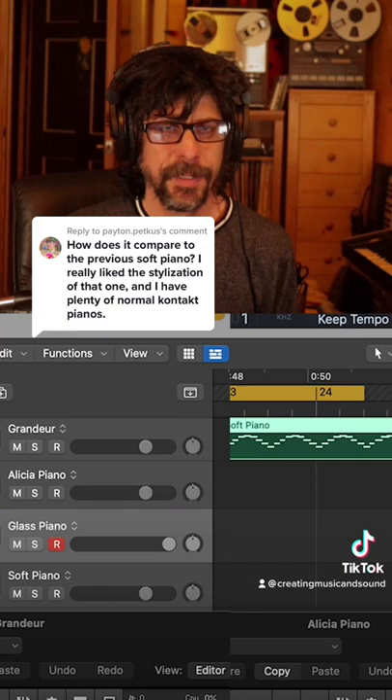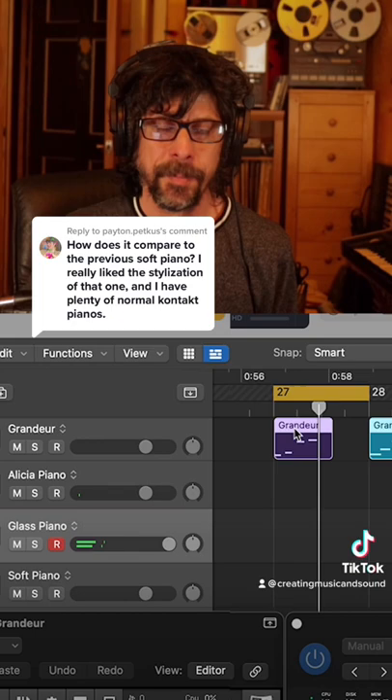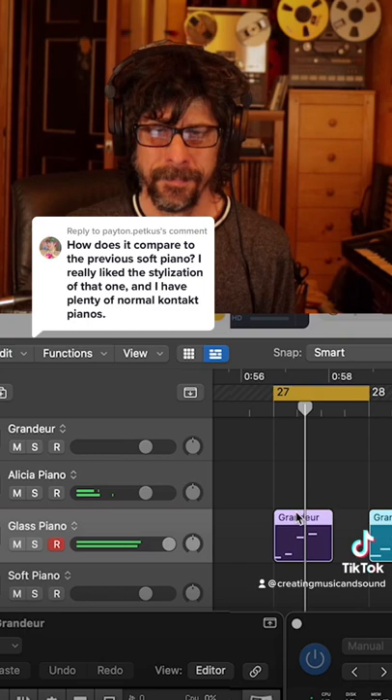In this phrase you can start to hear the differences. There are bigger differences in the lower register, and likewise in the higher register you really hear the differences.